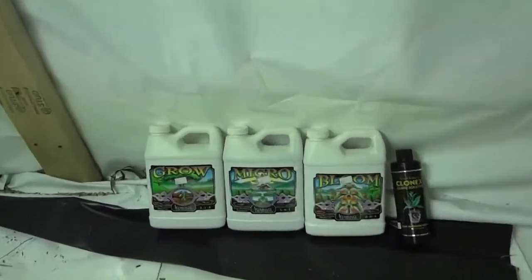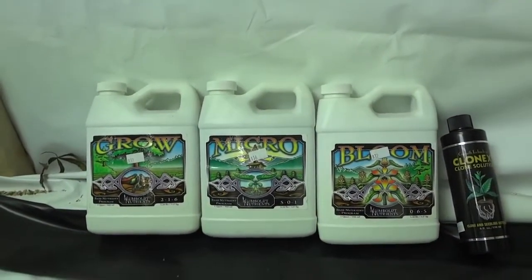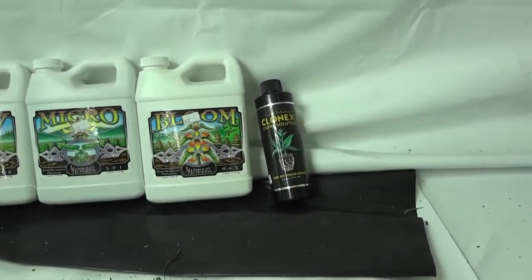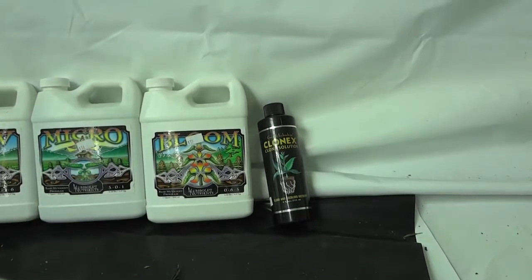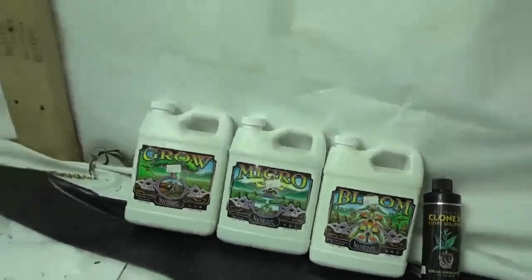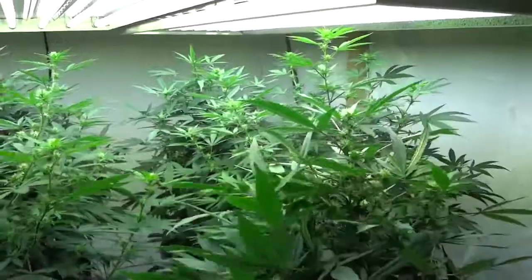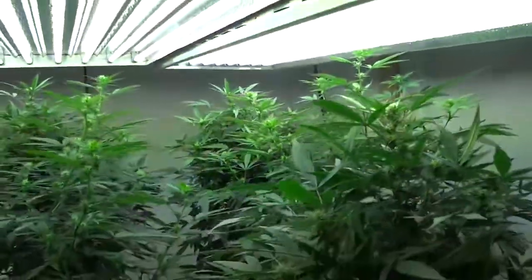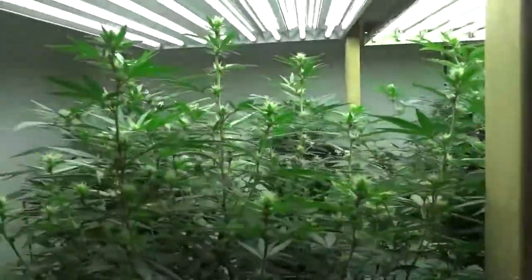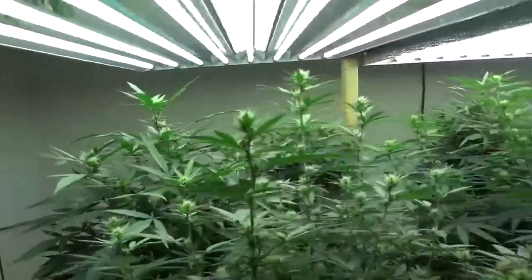We were using the Humboldt Nutrients grow, micro, bloom three-part, and started everything off with the Clonex solution when they were little girls. Got all these T5 lights in here — good-looking canopy, great job.